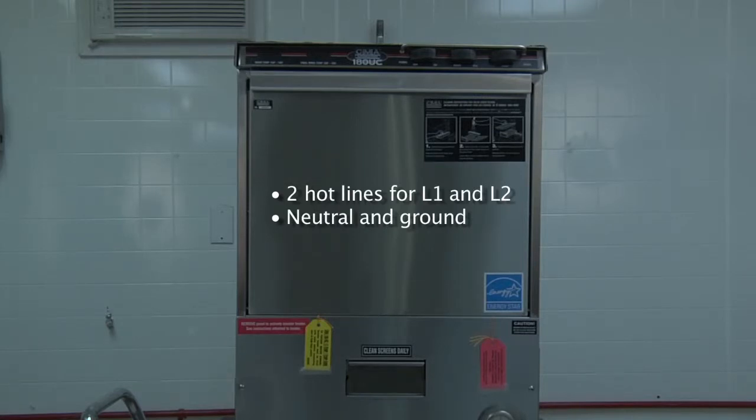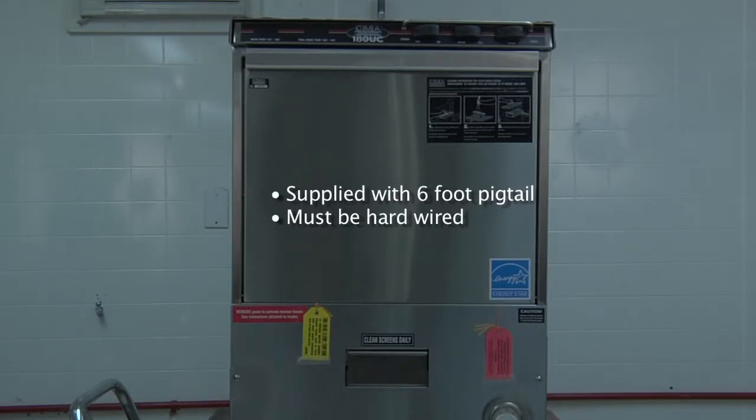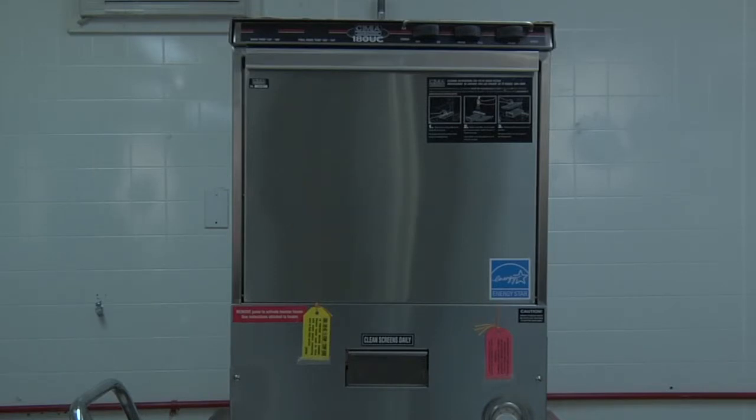The hot lines are for L1 and L2, along with a neutral and a ground. The dishwasher is supplied with a six-foot pigtail enclosed in a flexible conduit. The unit must be hardwired with no exceptions.